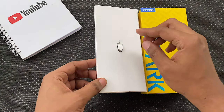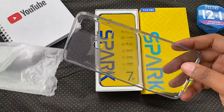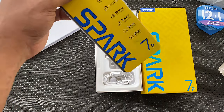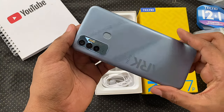When you open it up, you're greeted with an envelope that houses the SIM ejection tool, a warranty card, and a transparent TPU case. We have the smartphone wrapped in plastic. This is the Alps blue colour — not sure what other colour variants are available.